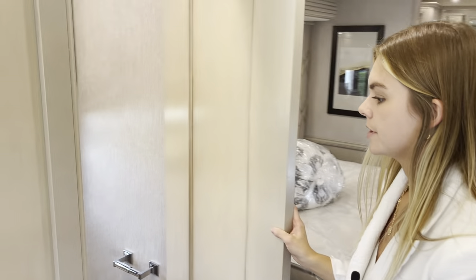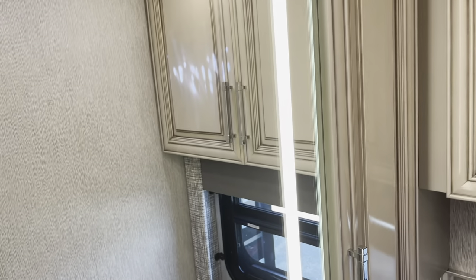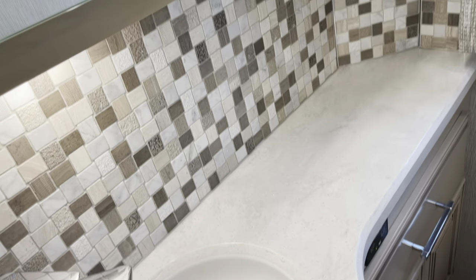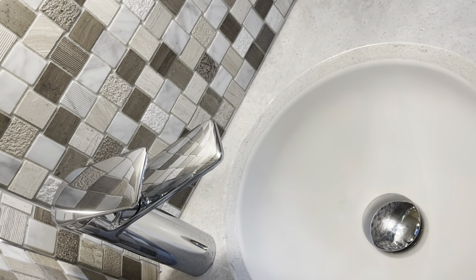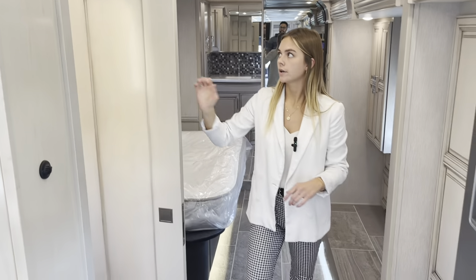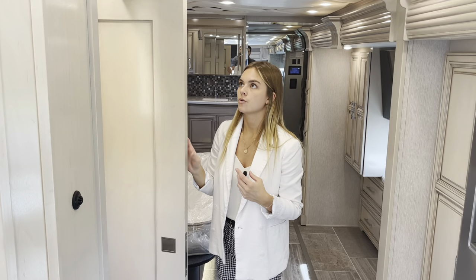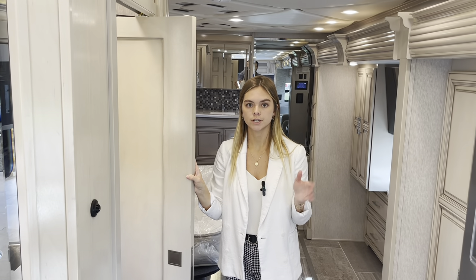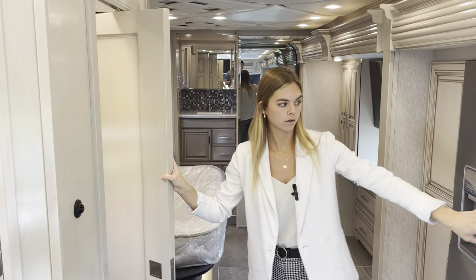Just across our way here in our midship is going to be our midship bath. What you're seeing on camera is going to be our backsplash, solid surface countertops along with your toilet, your window, and then you'll also have your vent and fan up top. Something to point out is that this door is a hinge door — our guys decided that when your slides are in down the road and you need to use the restroom, they made this easily accessible so when the slides are in you can still get in and out without this door hitting anything or damaging your fridge.